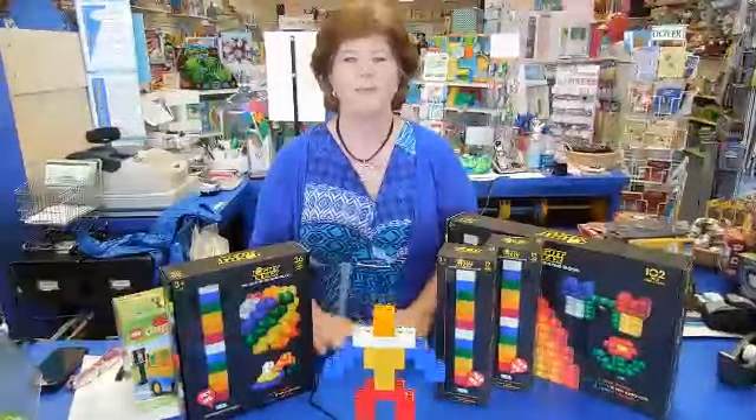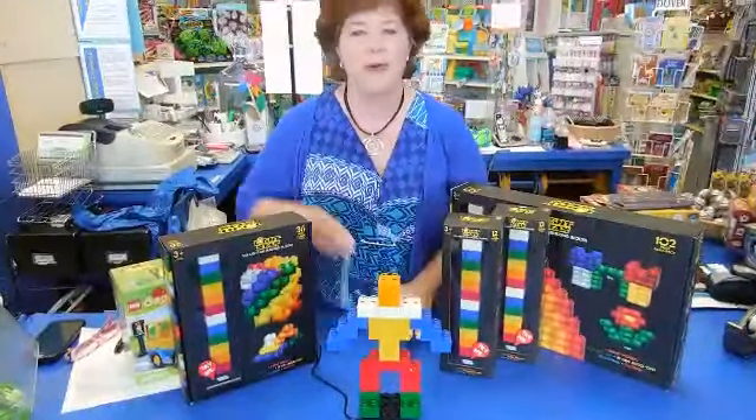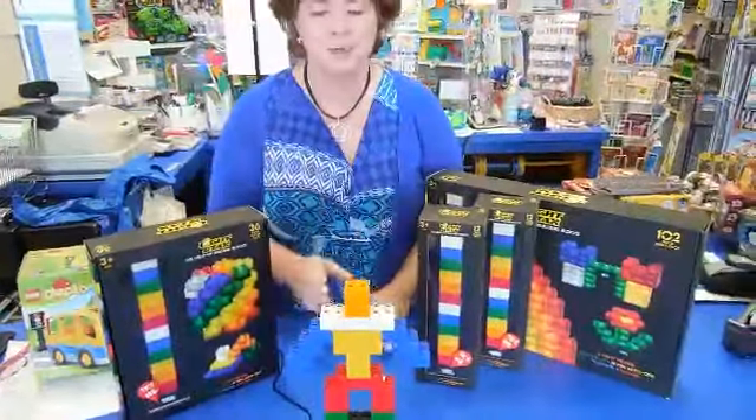Oh my, these are so cool. These are light-up building blocks that are compatible with other bricks like the Duplo blocks, and what's neat about them is they light up as you work.